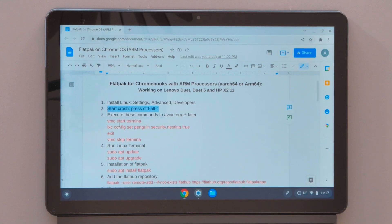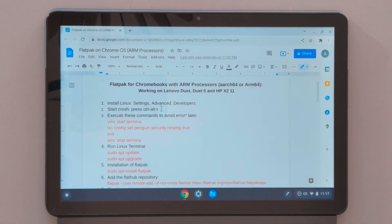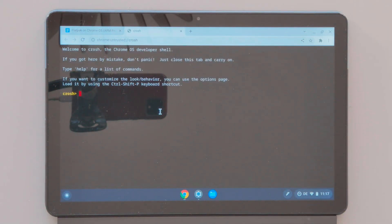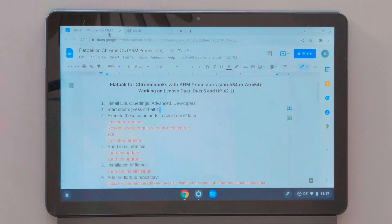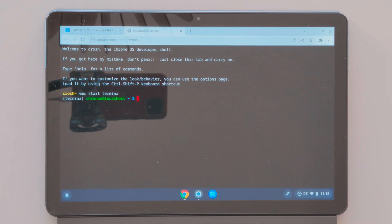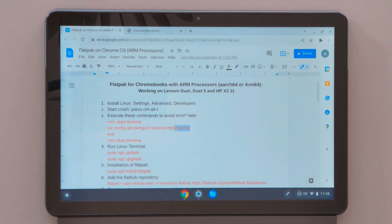The second thing we need to do is run commands in the CROSH environment. It's important to run these commands and execute them, otherwise we will face an error later, which I've also noted in the description below. So press Ctrl+Alt+T — it opens the CROSH environment. Now I'm going to copy and paste these commands here one by one and execute them. To paste, just press right-click on your mouse.